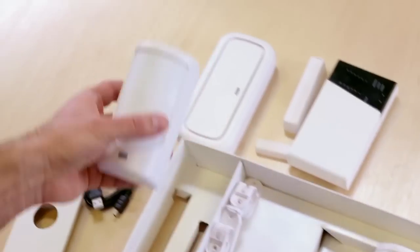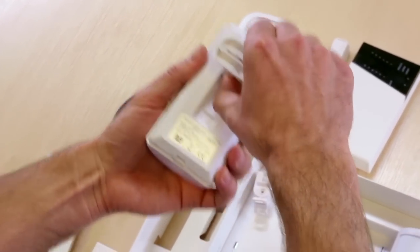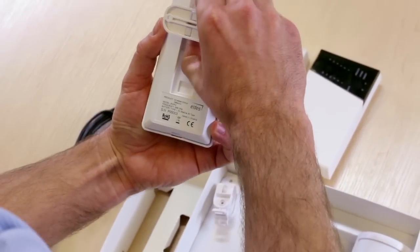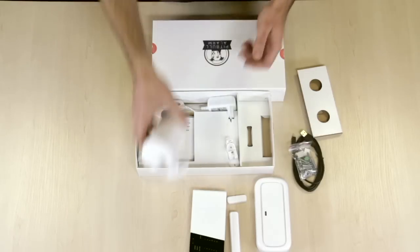Here is the motion sensor. You always have to insert it into the holder until it clicks like this, and also open it to activate the batteries.